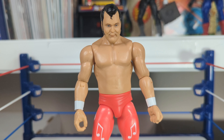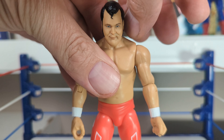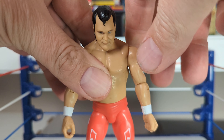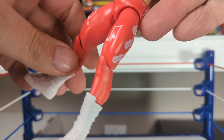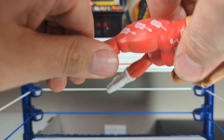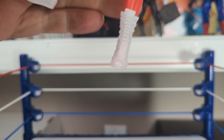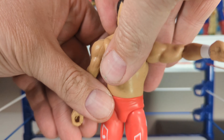So now we've got the Honky Tonk Man in the ring. Let's see what kind of articulation we can get out of him. The head does have pretty decent movement. It moves pretty well. The shoulders — not too bad. Elbow, wrist, and joint. The legs — oh, I'm going to put a hairdryer on this thing because these are stiff. You got movement in the knees. The feet here — the standability so far has been pretty decent.